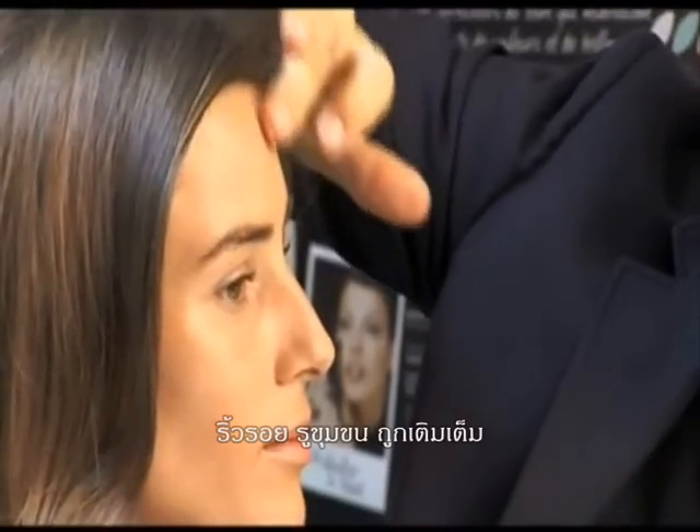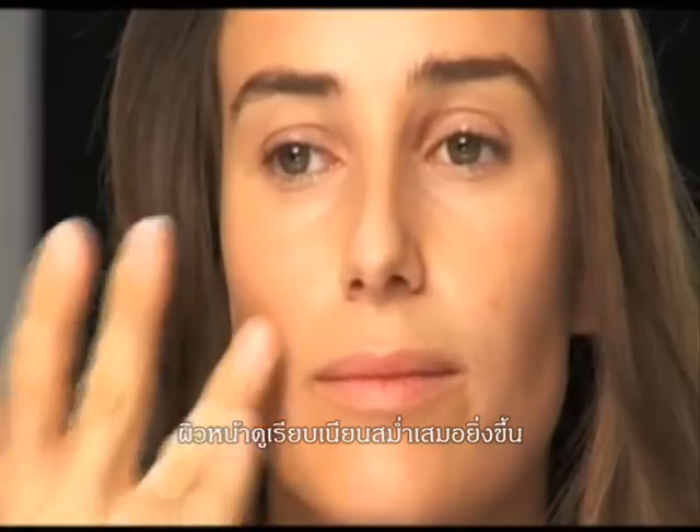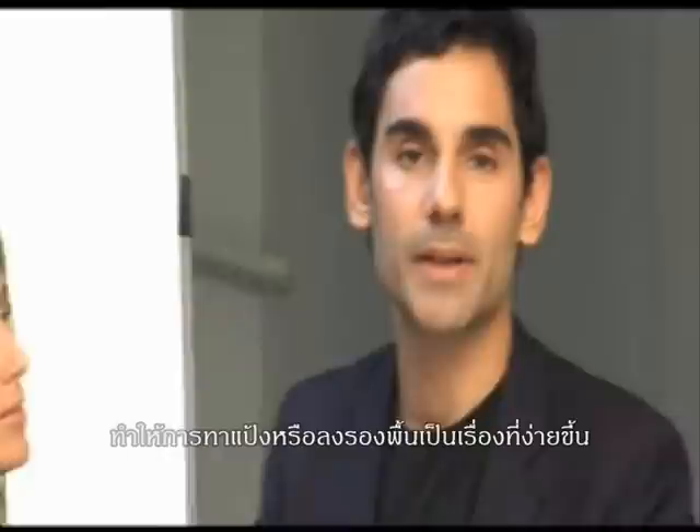The result: wrinkles, pores and lines appear filled in and complexion looks smoother. It's really amazing. You can apply it alone or before foundation. Anywhere where you have fine lines or open pores, this smooths right over them and it makes foundation application a breeze. I love it.